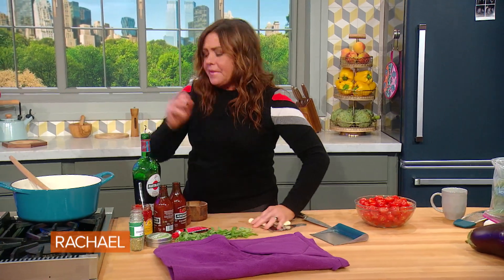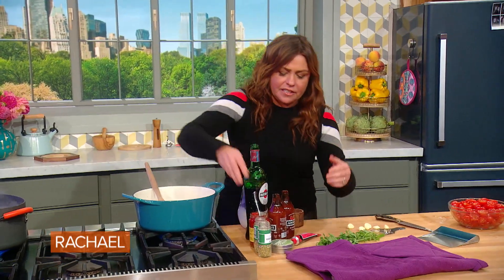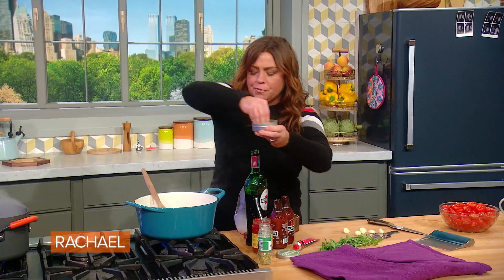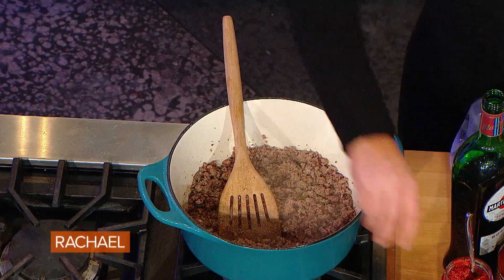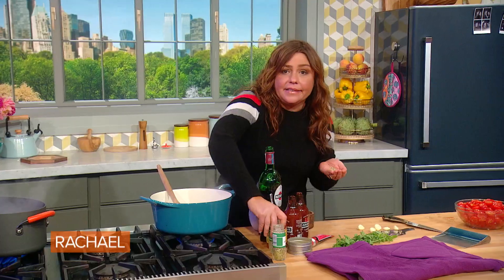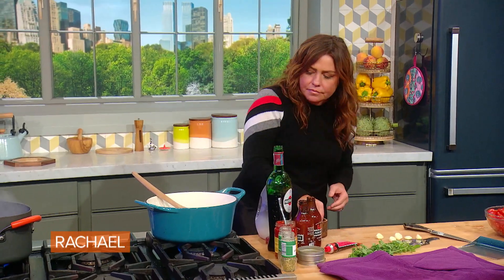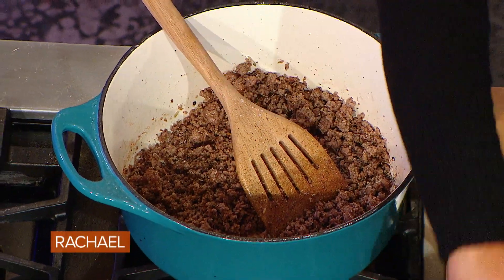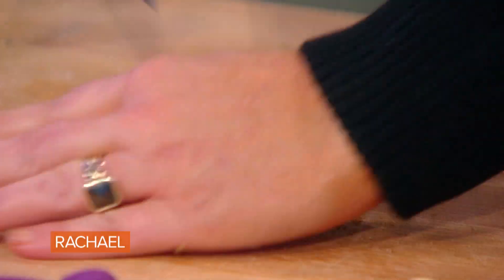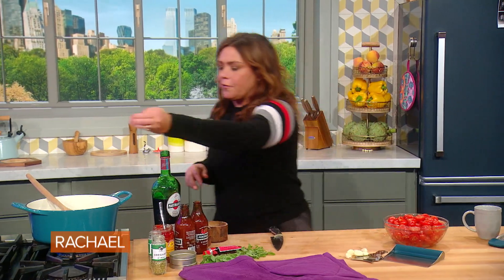I want to talk about how we're gonna season the meat to taste like sausage. We're gonna start with some fennel — I like to use a sprinkle of fennel pollen and fennel seed, but one or the other is fine. A little salt and pepper. And then we can use dried oregano from the pantry or fresh oregano — it's about a good round tablespoon of fresh.